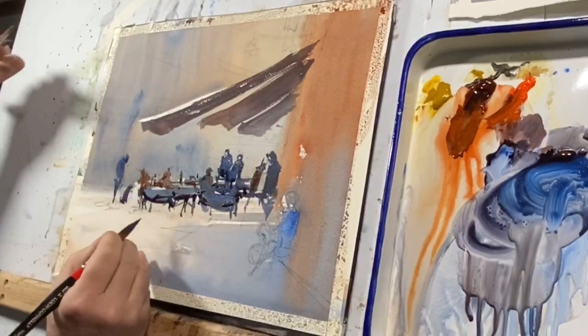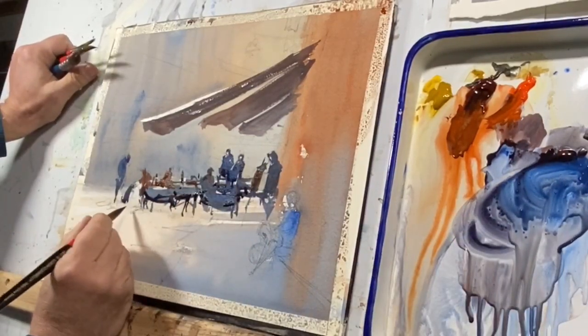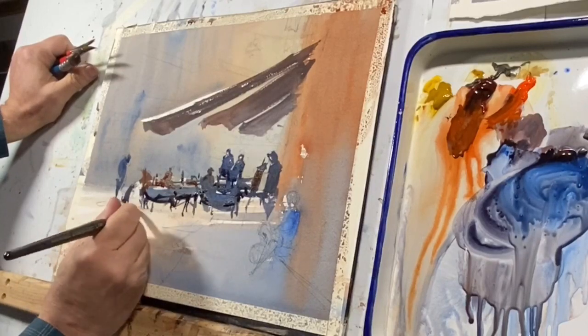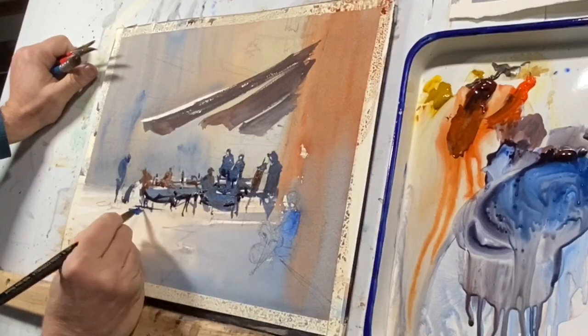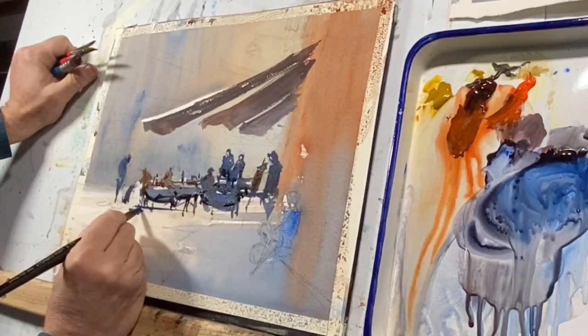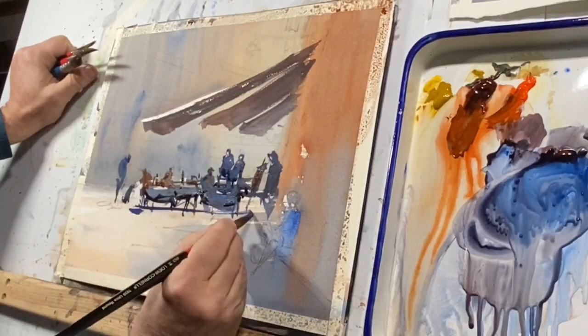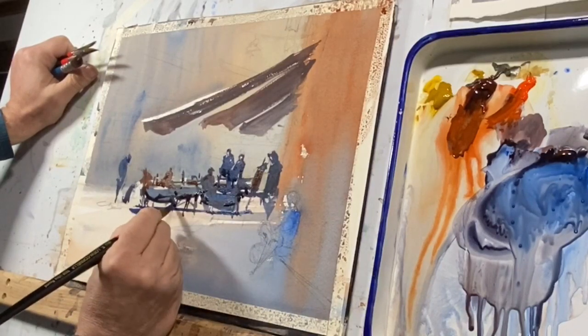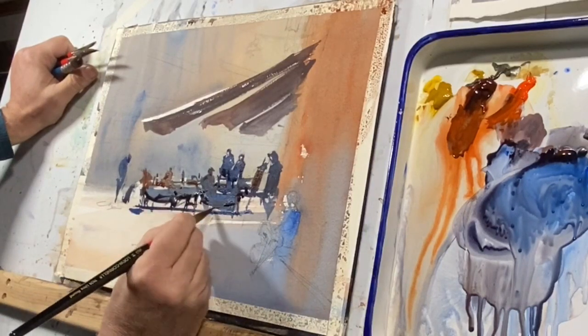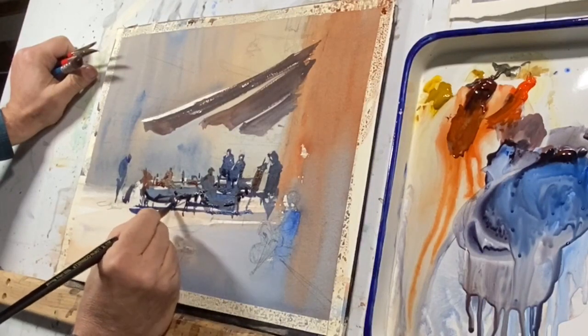Here's a closer look at the palette, and you can see how thick the paint is. I'm just picking up almost pure color and working into the shadows now, building some of those strong shadows which connect the tables — actually cast by the tables or the awnings above.